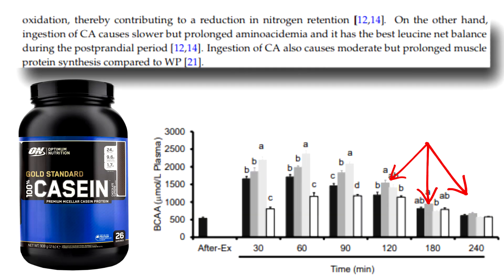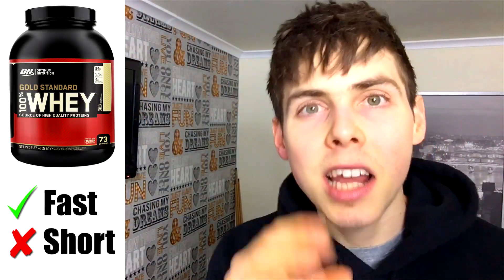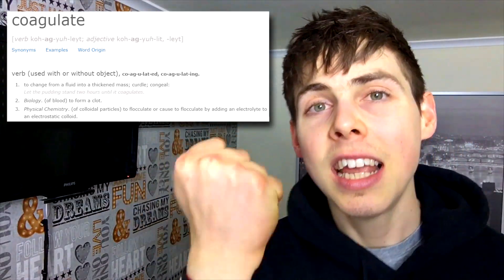Going back to the Kandra et al. 2016 study, they continue on stating that, on the other hand, ingestion of casein protein causes a slower but prolonged amino acidemia, and it has the best leucine net balance during the entire post-prandial period. They also reference a paper by Reckless Slater 2011, who showed that co-ingestion of casein protein causes a moderate but prolonged muscle protein synthesis effect compared to whey protein. So basically, whey protein seems best for causing a rapid spike in amino acid concentration and a rapid increase in MPS, but the downside is it rapidly drops off in the post-prandial period. Conversely, casein starts off slower, then picks up, supplying a prolonged supply of amino acids — likely because when casein protein hits the stomach it coagulates, giving a prolonged release of amino acids. So they each have their pros and cons.